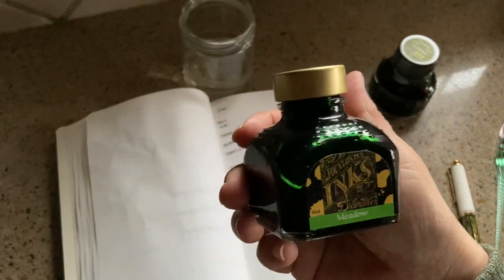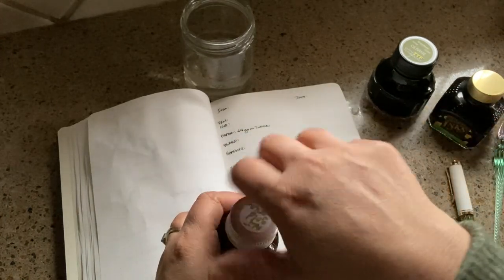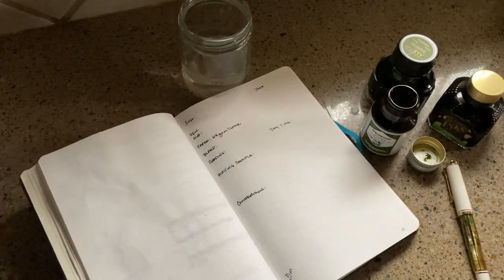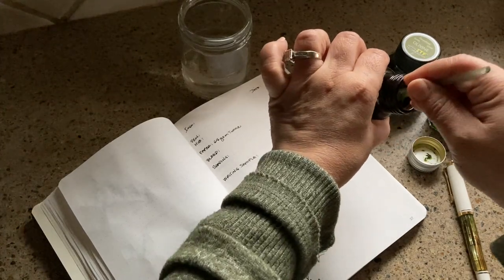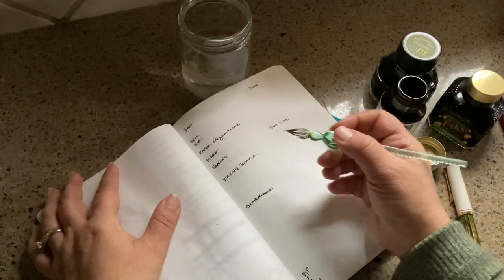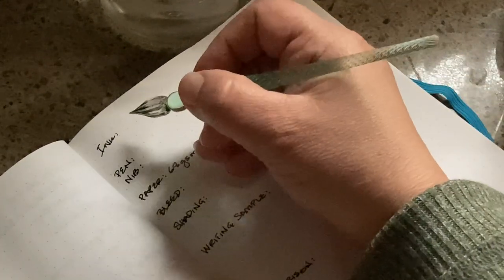And then one of my new favorites — there we go — it is Diamine Meadow. It's a beautiful, beautiful green and I've done a review of that. I know for sure I've done Meadow and compared it to the Olivine. I'm going to grab my glass dip pen. We're kind of at the bottom — this is an ink that was given to me as part of a wonderful haul by a friend, actually by a viewer and a friend. So I'm just continuing on with the marvelous inks that were given to me. This is Alt Goldgrun.